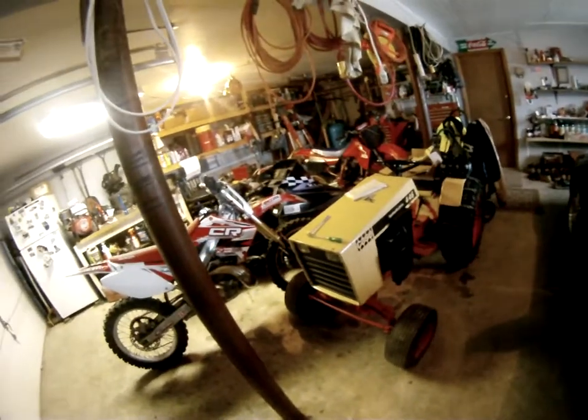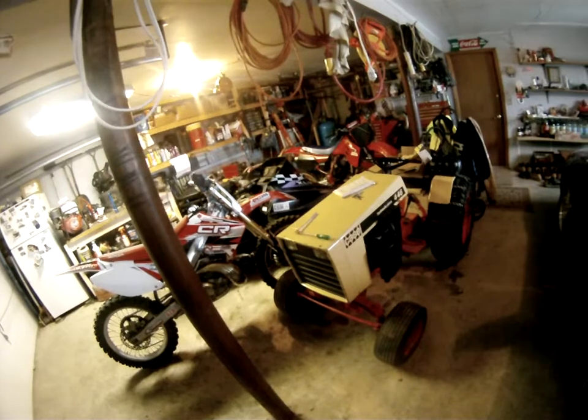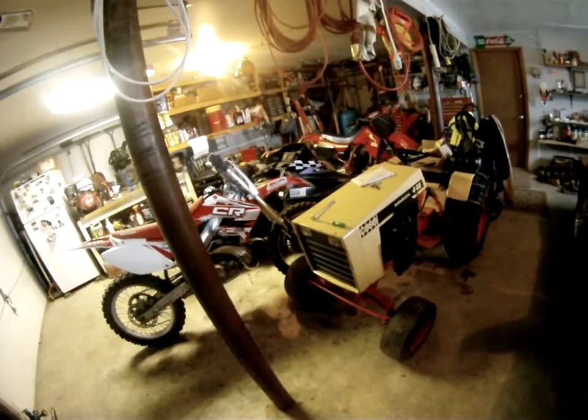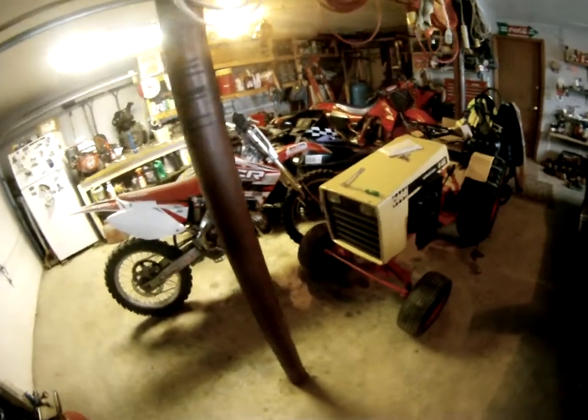If you ever want a good garden tractor where you could rototill your garden, mow your lawn — and I swear this thing puts nice lines, just like a Bobcat, beautiful stripes — or if you want to rake up an MX track, build jumps, or plow snow, this is the tractor to go with, that's for sure. Beautiful tractor.